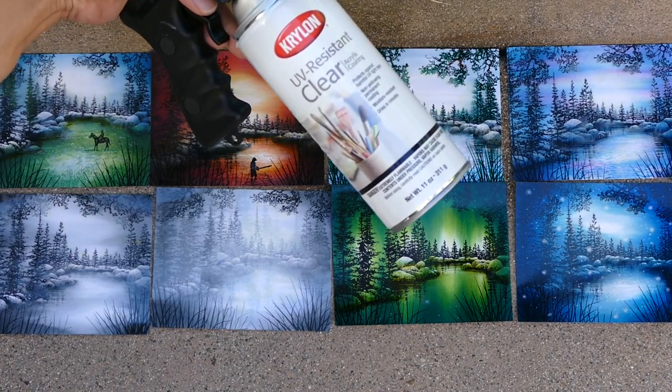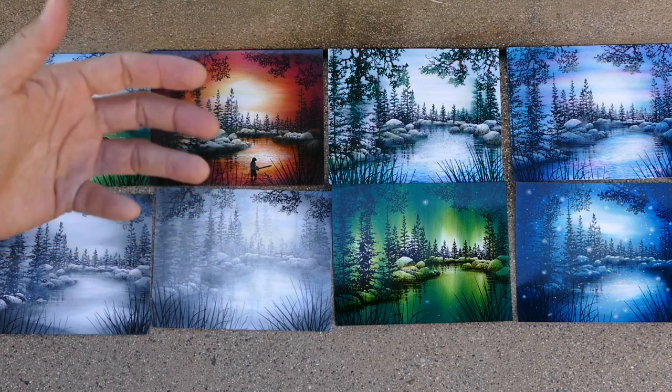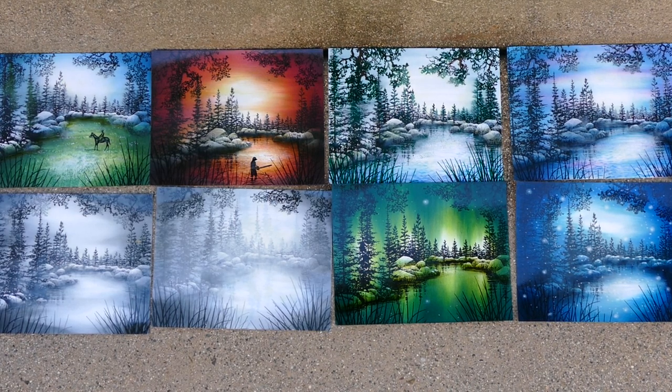There's Krylon UV-resistant clear, Krylon Crystal Clear, and different polyurethane sprays that go on much thicker — you have to wait for those to dry like overnight at least. Down to something like even hairspray — spray fixatives work too, workable fixatives — but some of them are glossy and some are matte in finish. It just depends on what kind of look you're going after, but they all work very well.